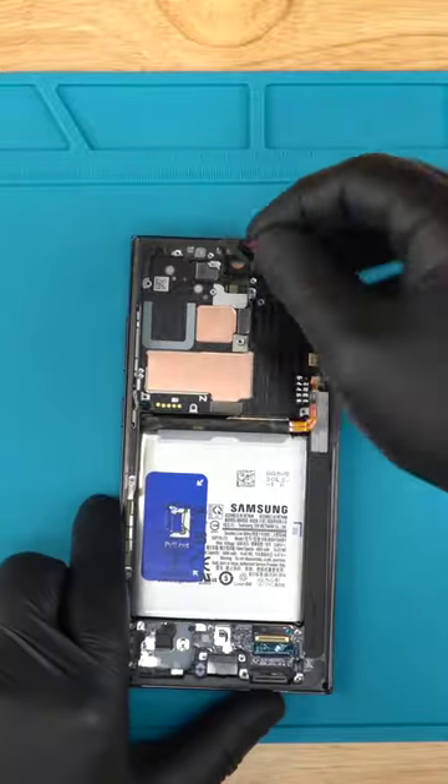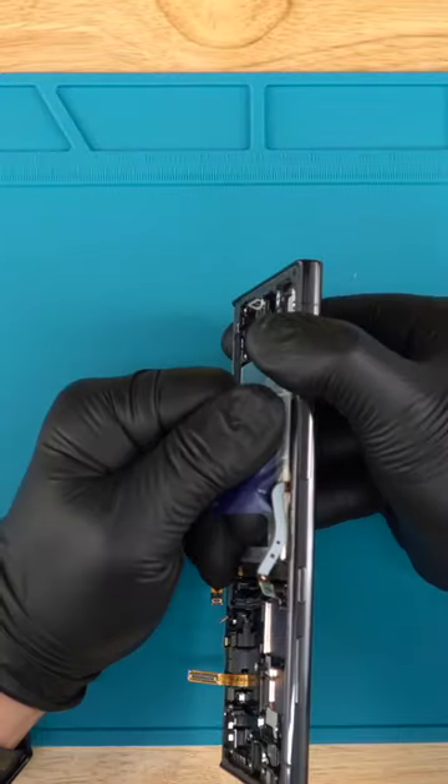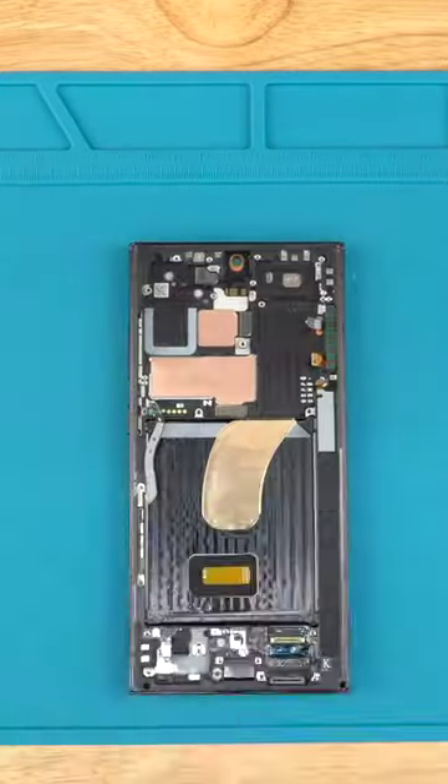Remove the selfie camera. Pull on the battery tab to remove it. You can apply some isopropyl alcohol to the edges of the battery to loosen the adhesive. Remove these 3 small PCBs.